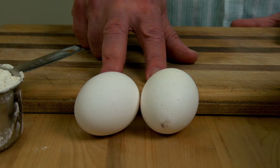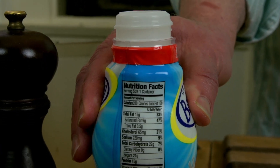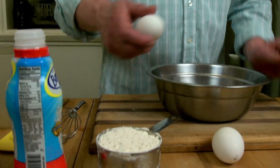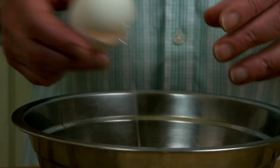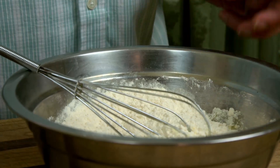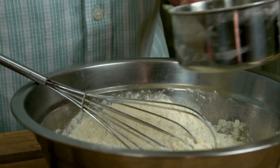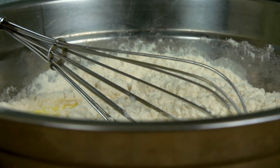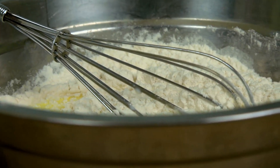Let me show you what we're going to use to do this: a cup of flour, two eggs, a cup and a quarter of milk, and about a quarter of a teaspoon of salt. I'm going to get the two eggs in the bowl and beat them gently before I add the other ingredients. Then I'll add my cup of flour, and then my cup and a quarter of milk and just a little bit of salt.